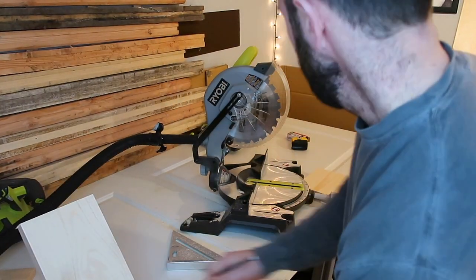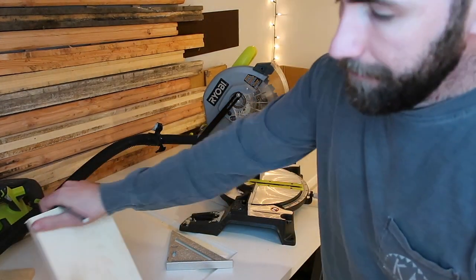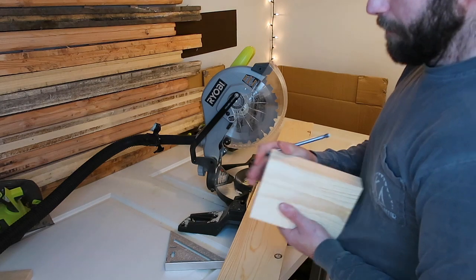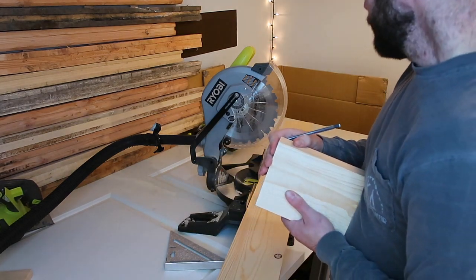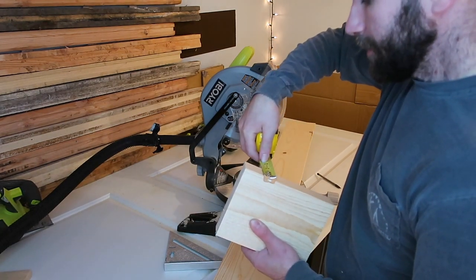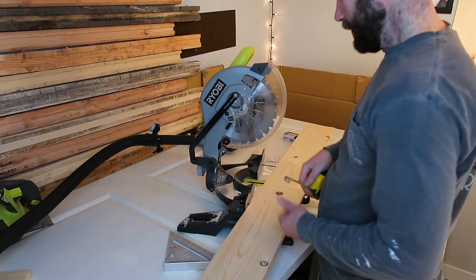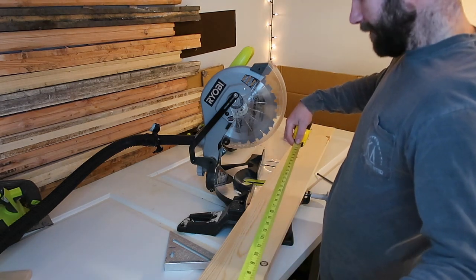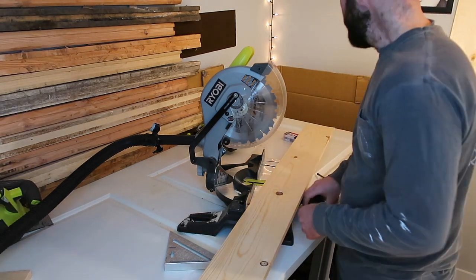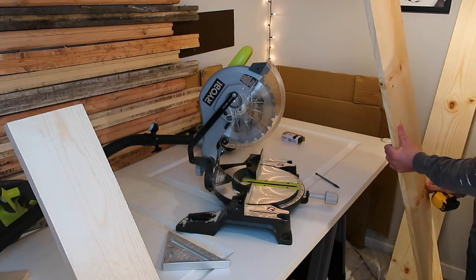Now that we have our 1x6 pieces cut, we'll measure out our 1x8 board. The 1x6 front piece was five and a half feet — that's 66 inches — but you need to subtract the depth of the two smaller 1x6 side pieces. Each one is about three-quarters of an inch thick, so together that's one and a half inches. 66 inches minus one and a half inches is 61 and a half inches. That's how long you're going to want both of your 1x8 pieces, and I'll explain why that matters in a bit.